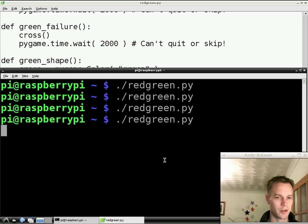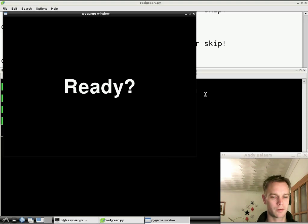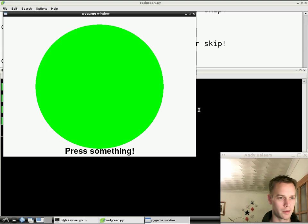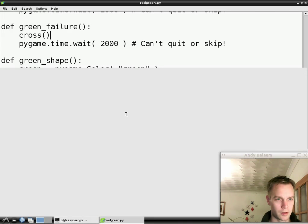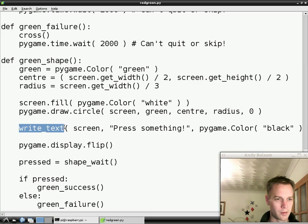So now we've written our reusable function, we get to use it. So it says ready just like it did before, but now when it shows the green it says press something. And we didn't press anything so we failed. You see how because we've written this reusable function we get to use it again — there's a lot less work writing that text than it was writing our first bit of text.